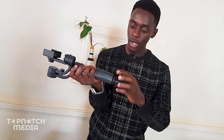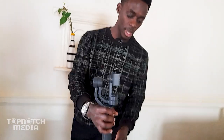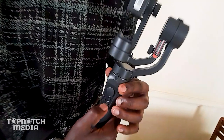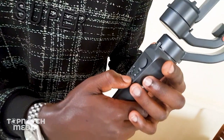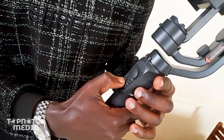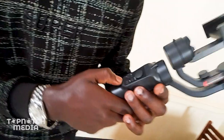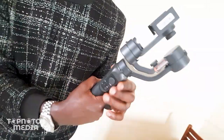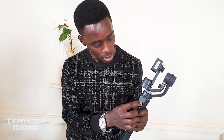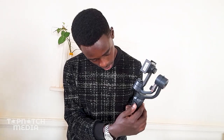Let me go ahead and mount the stand so that the gimbal can stand on the table. Now, just a quick look at the buttons: we have the power on button, then another button for capturing images and starting and stopping recording. We also have this button that goes up, down, and in the middle. And we also have this joystick here — it can go in all directions, it's a 360 joystick.